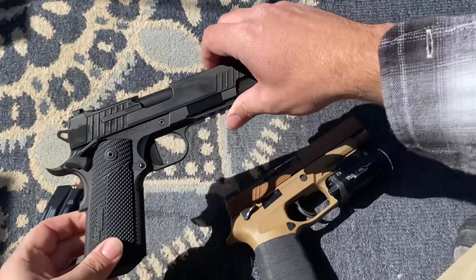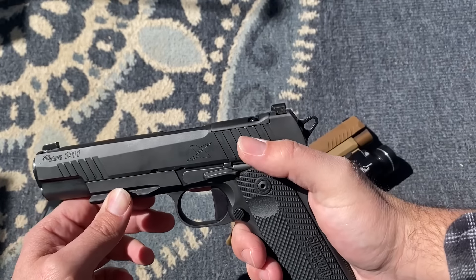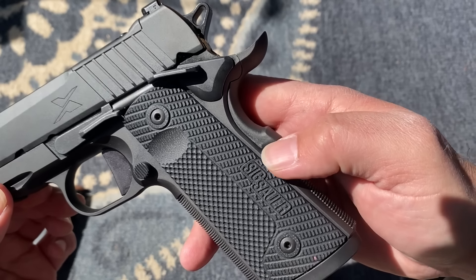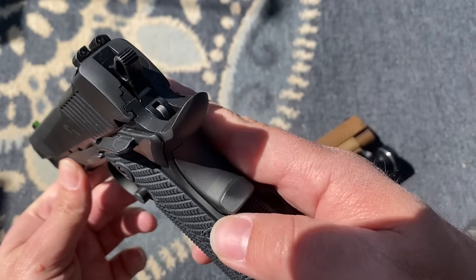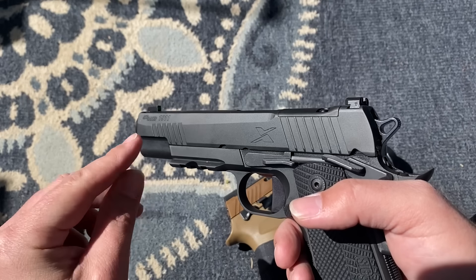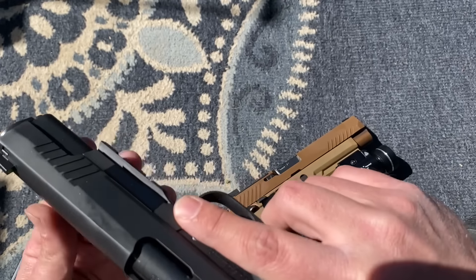The finish on the 1911X is a Nitron-type finish, and I really like these types of finishes. They will rub off after a while — you can see right here on the grip safety, it is starting to show just a little bit of silver rubbing against the frame. But it gives a really nice deep gray look — it's like splitting hairs between black and extremely dark gray. It contrasts nicely against the grips, the black controls, and the barrel.